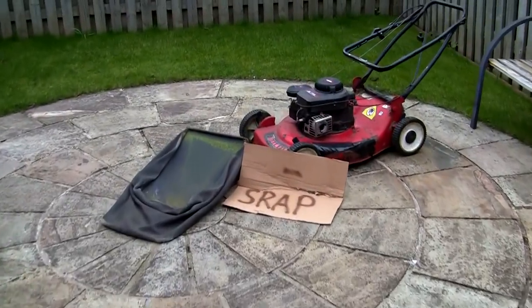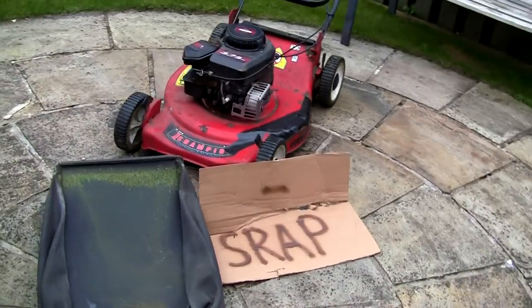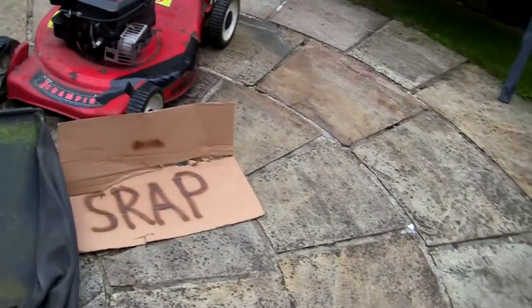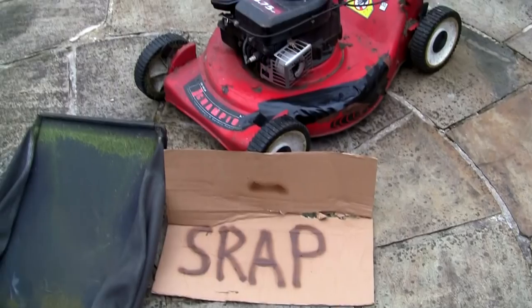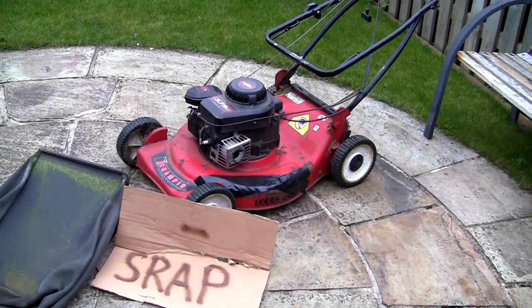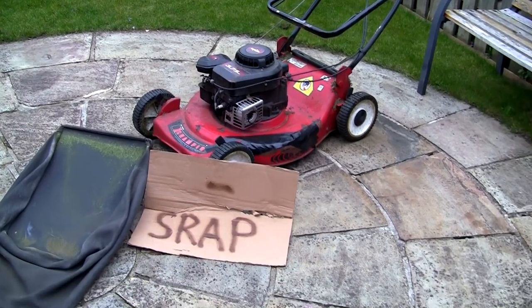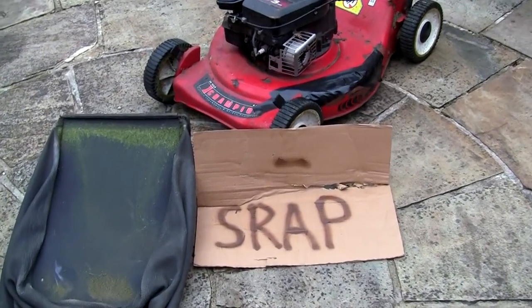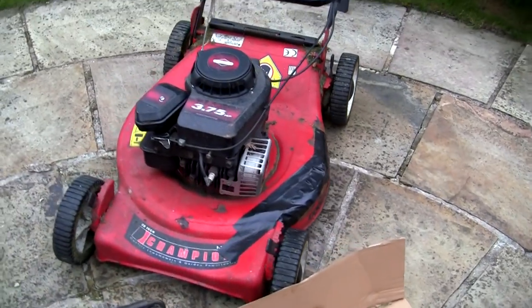Hi, welcome back to Repairing Lawnmower for Profit. I want to film this — I've just picked this up. You might have seen from the thumbnail: someone's left a scrap lawnmower out on the side of the road just as I went past. I was walking, so I just grabbed it and walked home with it. It's supposed to say scrap, but anyway.